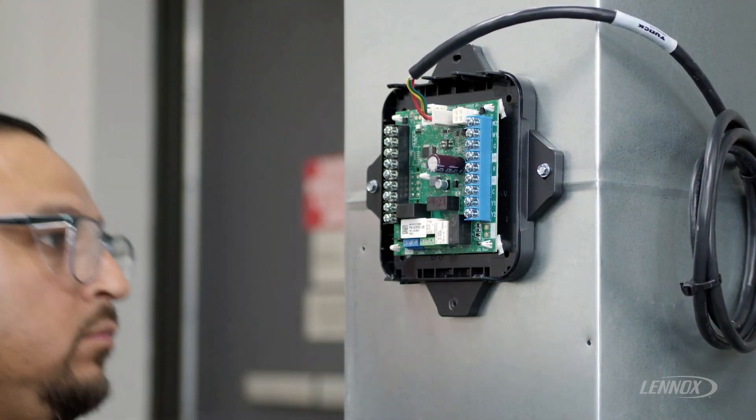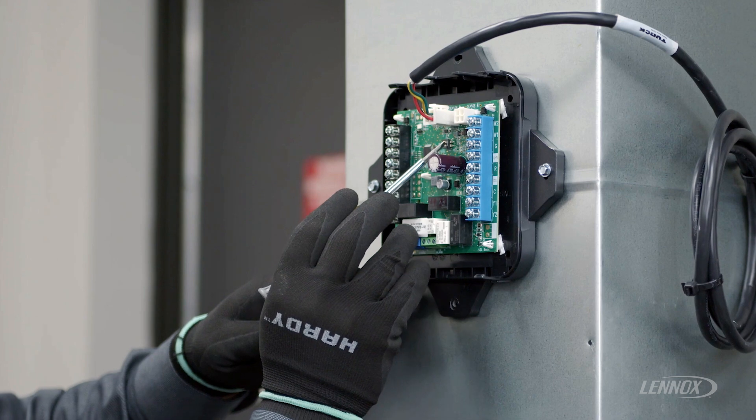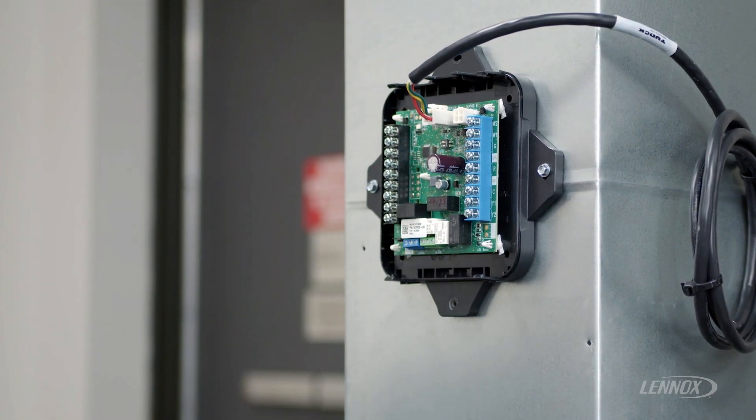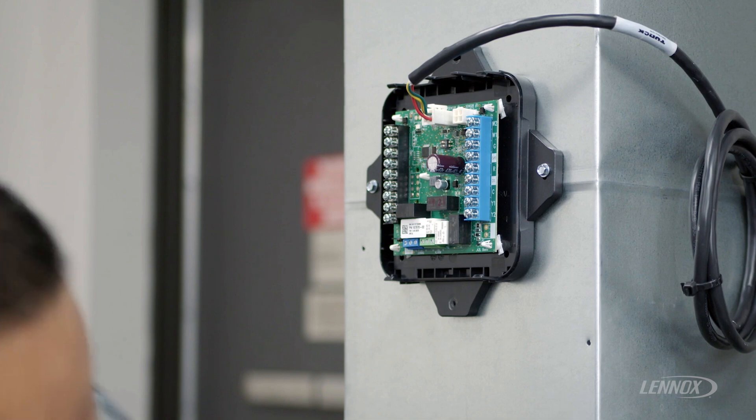Once you have electrically connected, set DIP switch number two to the off position for a single sensor installation. The next step would be wiring the thermostat wiring, outdoor unit wiring, and indoor unit wiring to the RDS control.